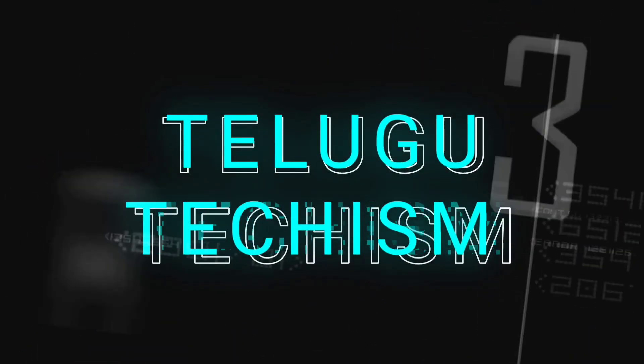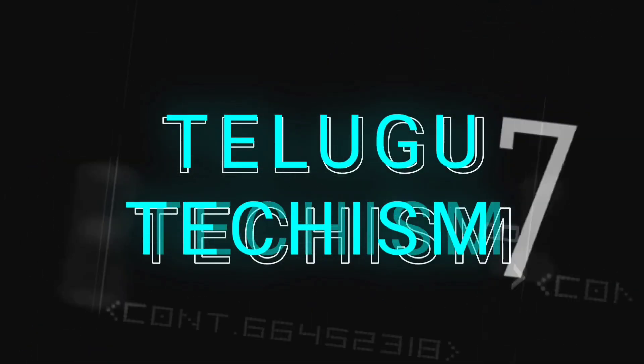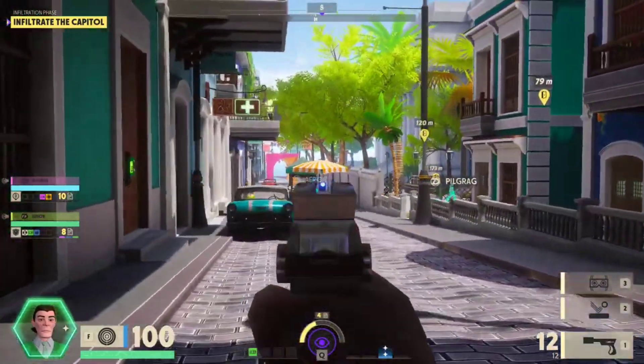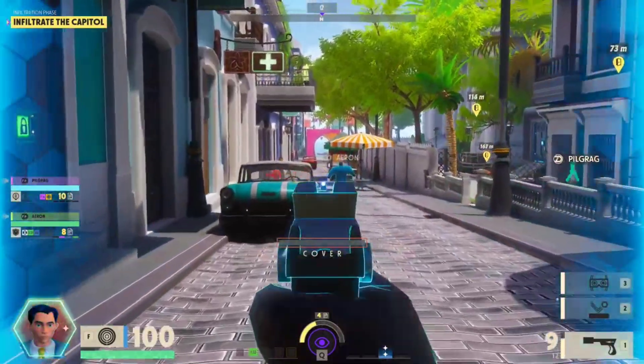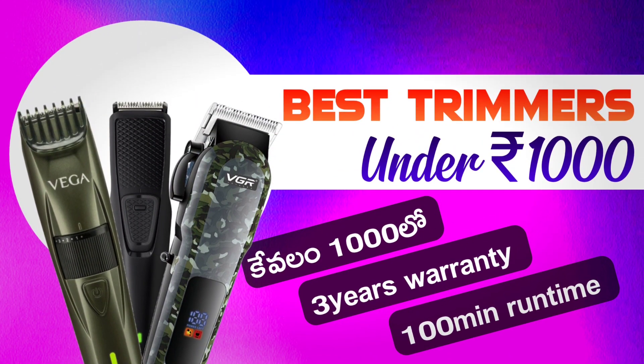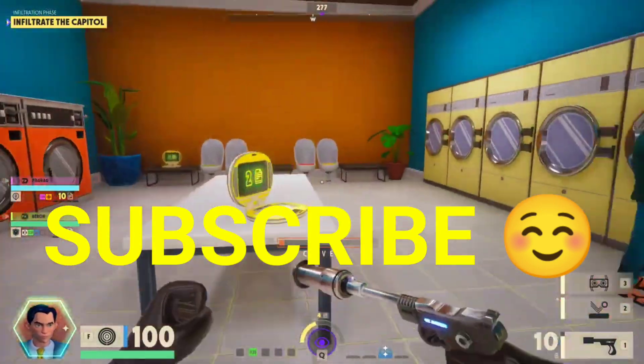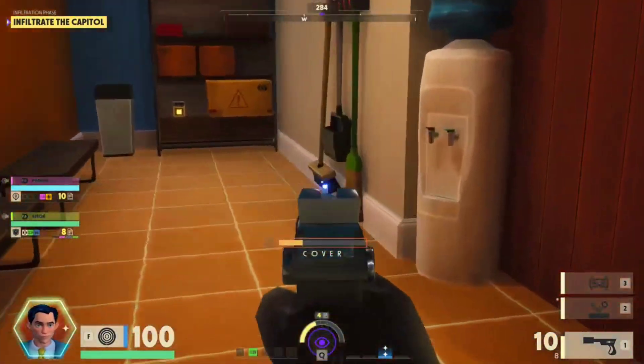Hi guys, welcome to the video. If you have a budget, you will be able to earn a lot of money. In this video, you will be able to earn a lot of money. If you are interested in the video, subscribe, like, and comment. So, let's start with this video.